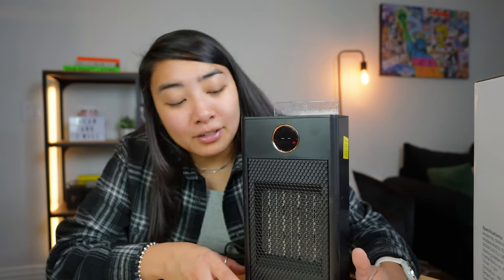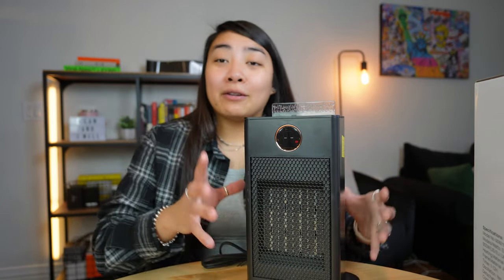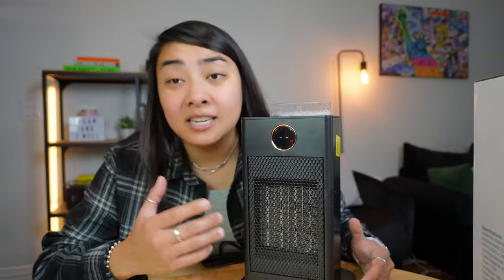All of these features are really cool with this heater. This is a great heater — it's going to make a great gift, a great stocking stuffer, maybe a white elephant gift, or if you just need a heater for yourself, I would highly recommend checking out this PTC space heater.